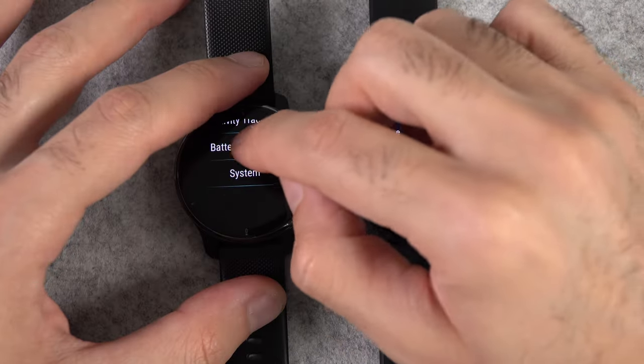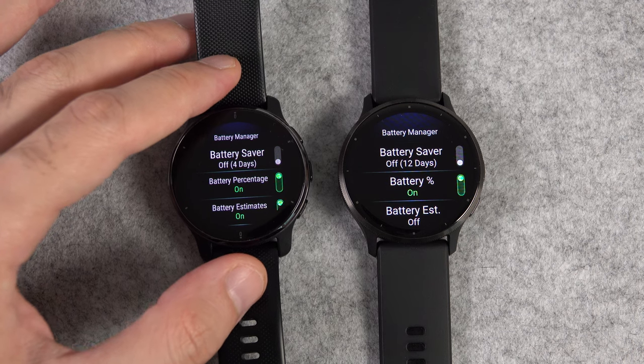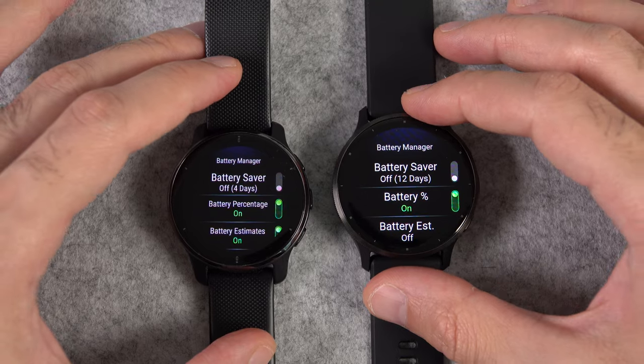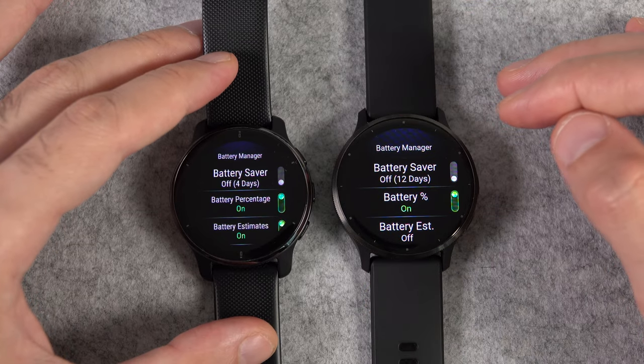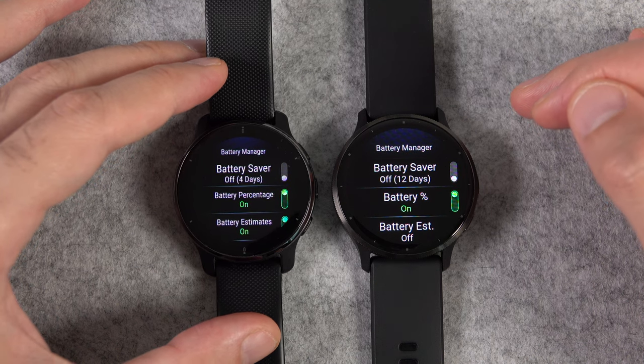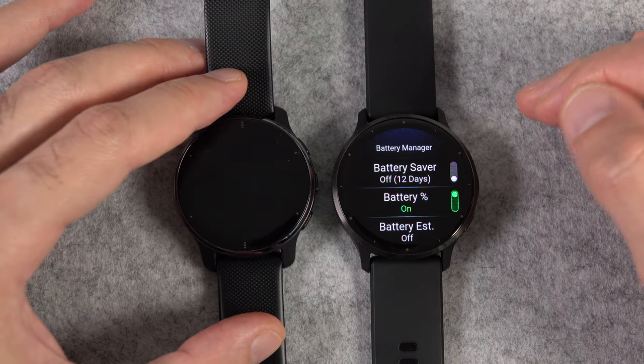The last hardware change is the new battery, which can last up to 14 days in smartwatch mode compared to 9 days. In real life, though, that number can vary depending on what you do. Some people could get only a couple of days of battery life with the Venue 2 Plus, and someone like me up to 7 days.